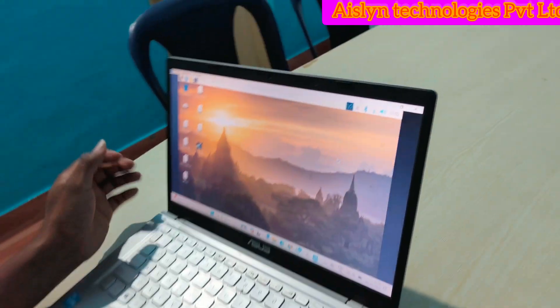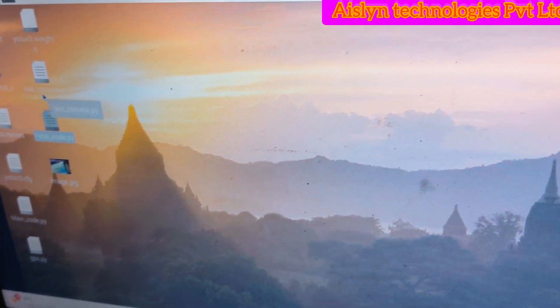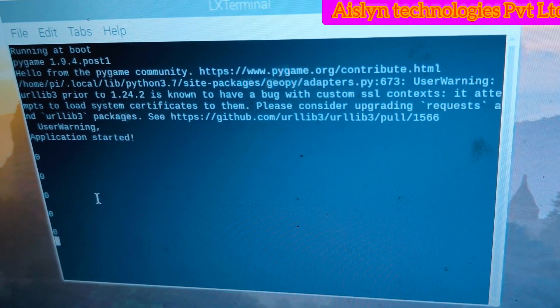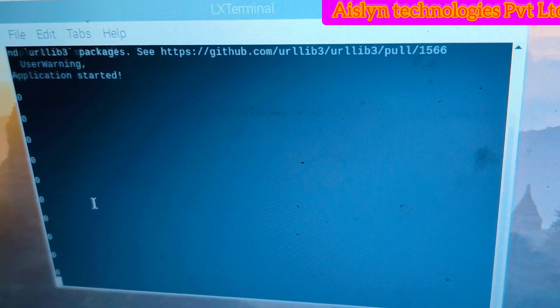Here I have the final code, and this is set to auto-run. Once you run this, zero means it is searching for the location. The GPS location is obtained after about a 20-second delay.